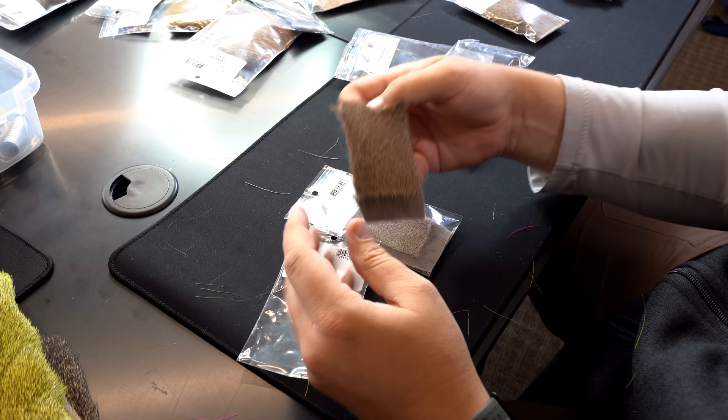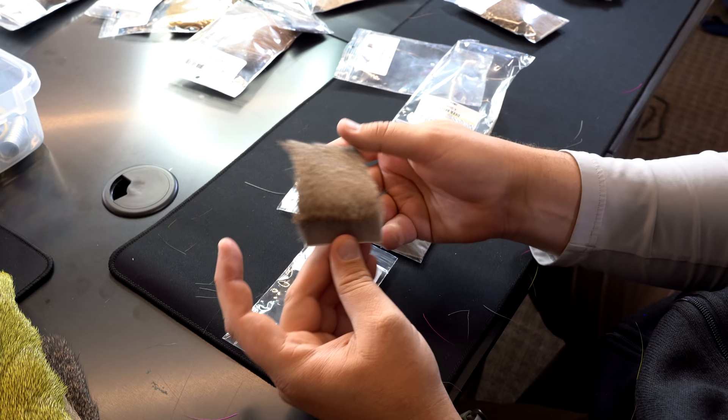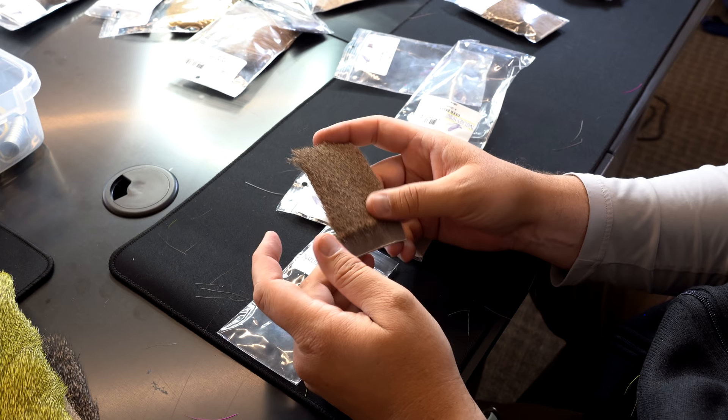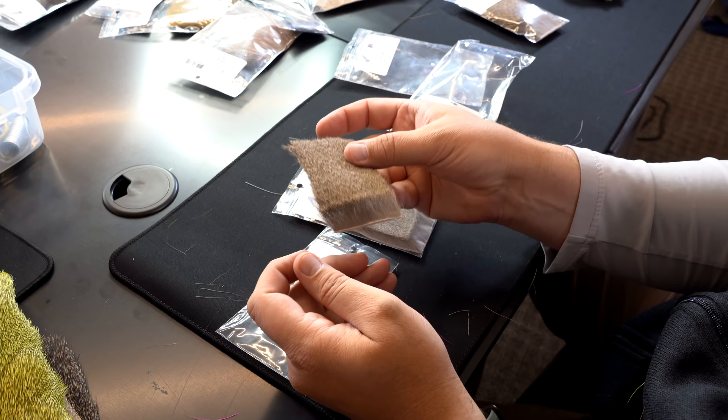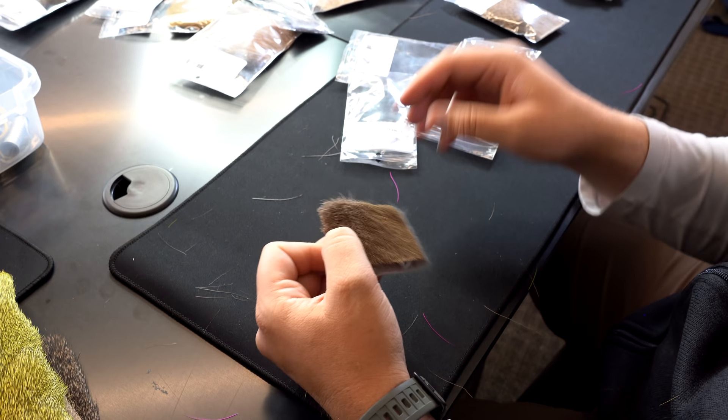Nature Spirit has hair they call X Caddis Deer Hair, which is very specific to X caddis, but you could use it for any caddis pattern. The idea is that it's a very, very fine deer hair. So if you took some of this and wanted to spin it for a bass bug, it would be no good. But if you wanted to do a size 16 or 18 X caddis, elk hair caddis, or any of those types of things, this would be a great patch of hair to have.